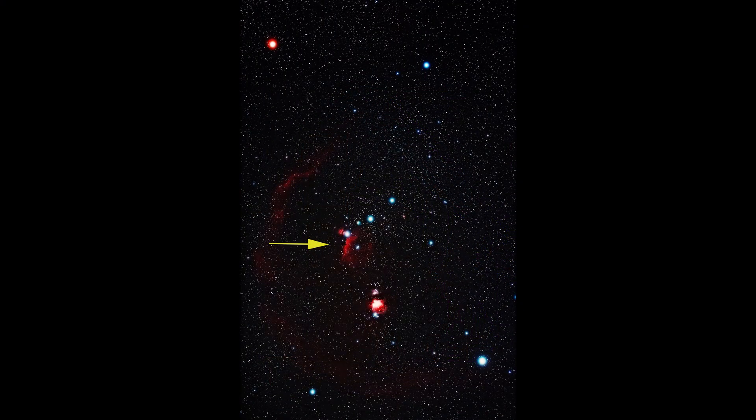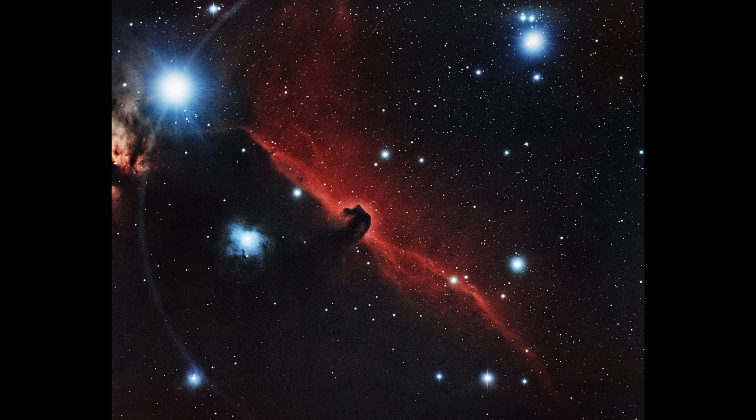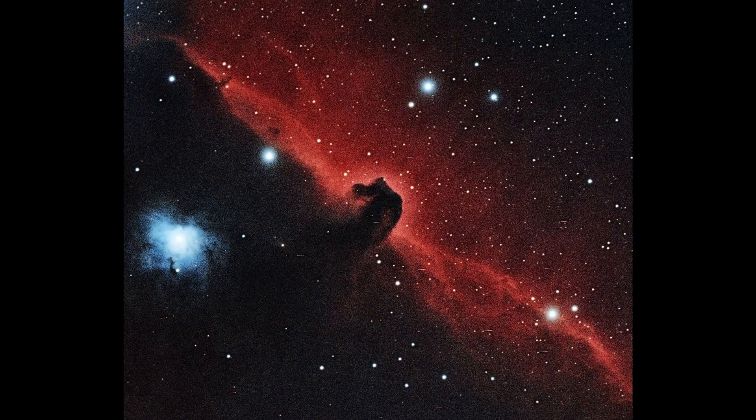The bad news is the Horsehead is only half a degree away from a second-magnitude star in Orion. Even if you move the telescope so that the star is out of the field, there will still be some glow coming in. That glow makes your task even harder. You can see the constellation of Orion and where the arrow is pointing - there's a red line going down from Alnitak. The Horsehead is in that red line, and there's a little black speck about halfway down - that is the Horsehead, that is your target.